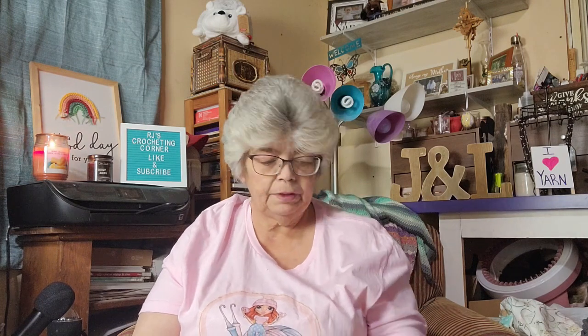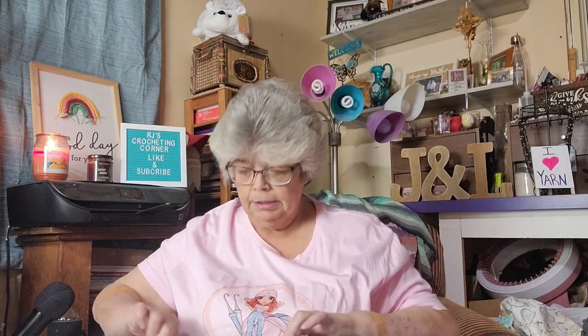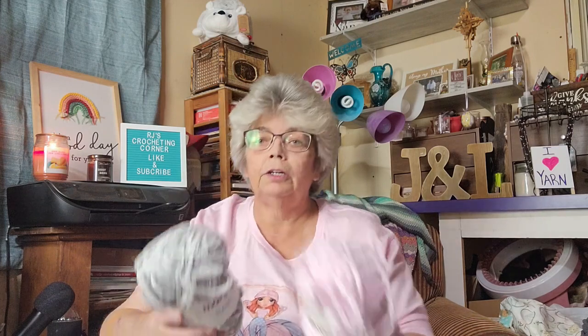Use the yarn for a different project. So let's go over some of these. The first one I got came in a cloth bag — normally they come in plastic zipper bags. This one includes a headband, cowl, scarf, and wrist warmer set. The yarn that came with it is Mary Maxim Baby Plush, and I got it in two colors: a pink and a gray.